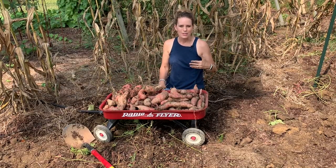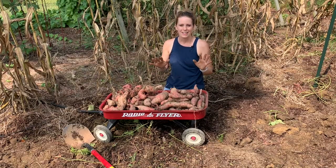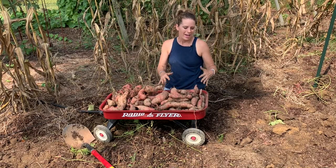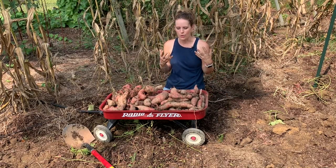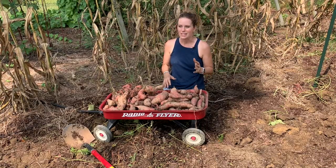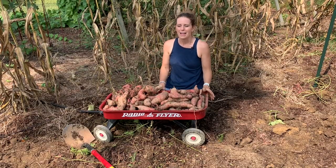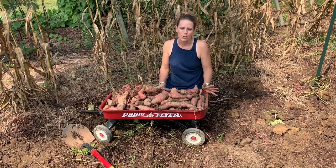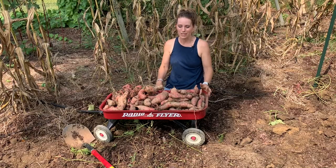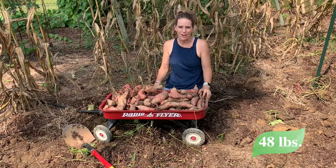Another thing I noticed in comparing the harvest of this ground bed and the raised bed — and also the container — is that the labor involved in harvesting from the ground bed was way more. We have naturally clay soil, so it took a lot more effort to dig in and get the potatoes. Harvesting from the raised bed with so much more loose, friable soil, I was harvesting 22 pounds in eight minutes. This took about an hour, and that was after we had already cut back all the vines. So I'll be curious to see how much this actually weighs, but overall I thought it was a good comparison.